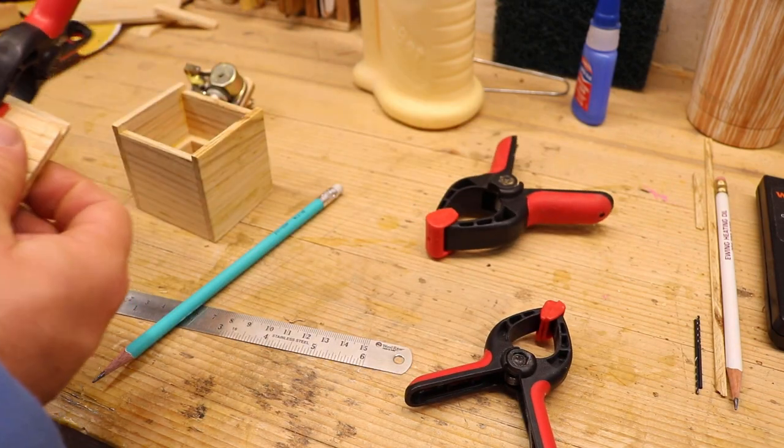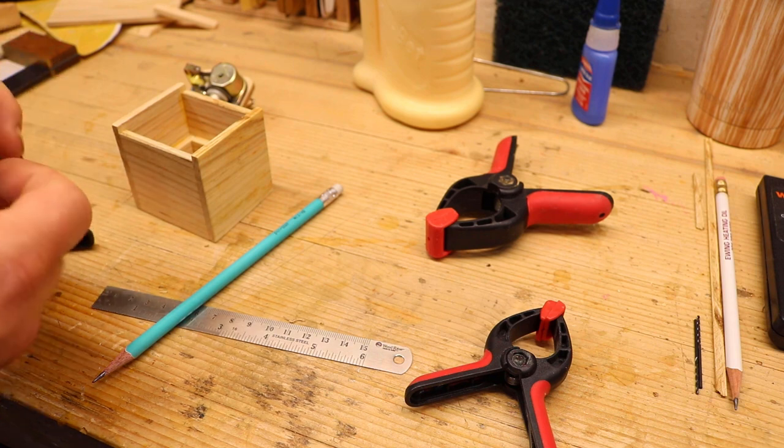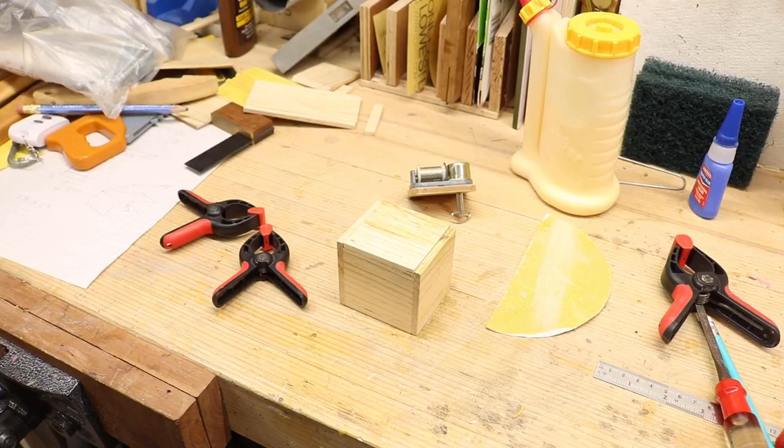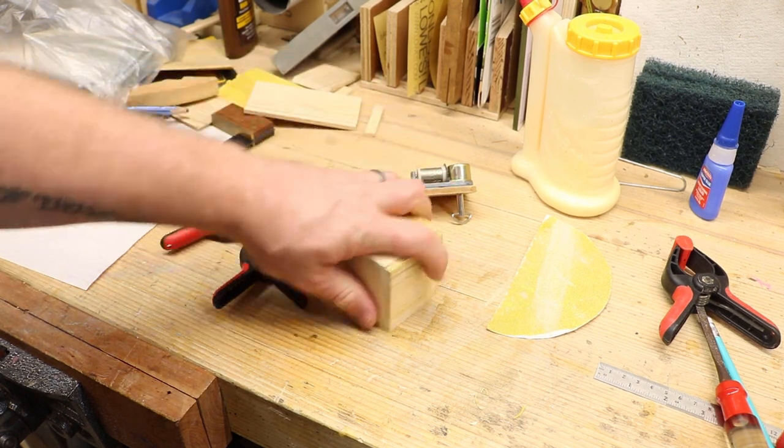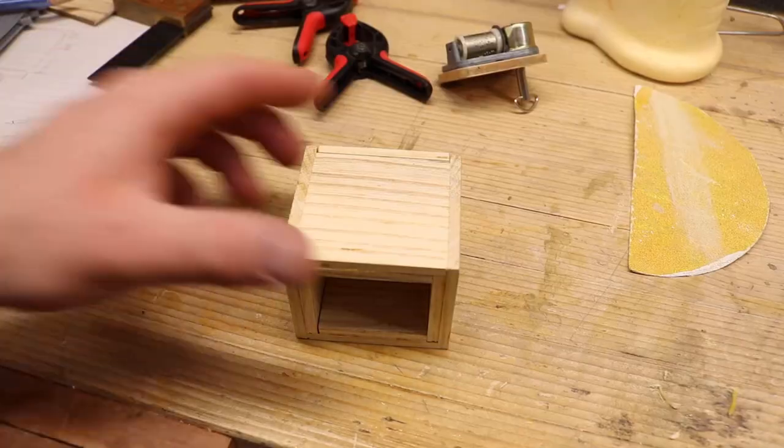This literally wasn't very much longer - I took it off and then set the music player device down into it. You can see right here it's a little different between that last take and this one because I had already sanded it to get it to fit perfectly in between.